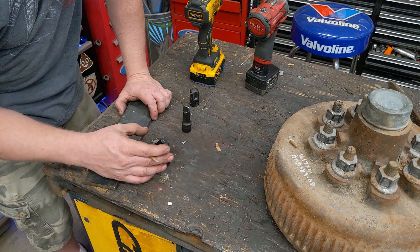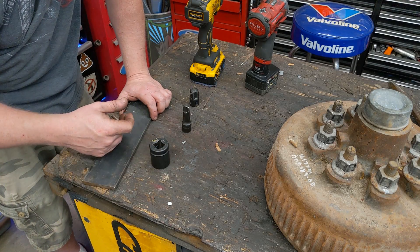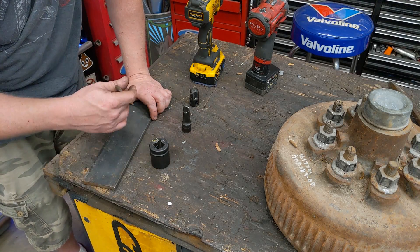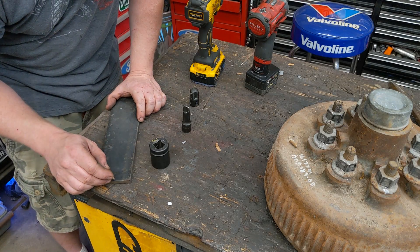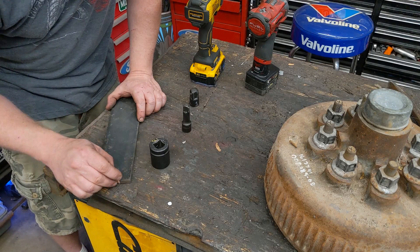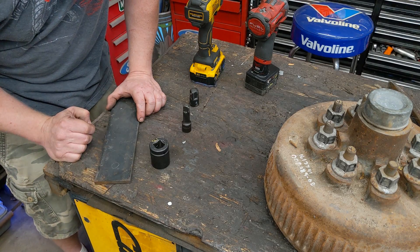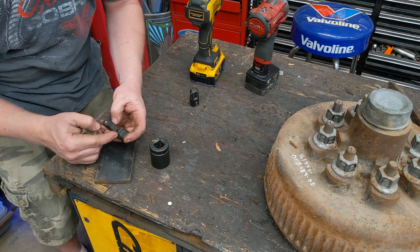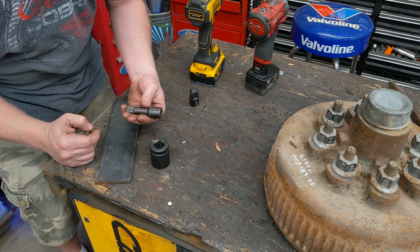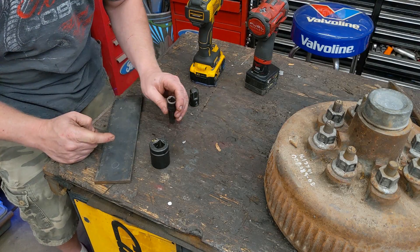Maybe it's too much — there has to be a point where you're swinging something so heavy that it actually hurts performance, and I don't know what that point is. I guess it's just trial and error. So essentially all I'm going to do is cut out a circle, cut out a circle in the middle, make a donut shape, and just insert this through and weld it right to the extension — this little three-inch extension.